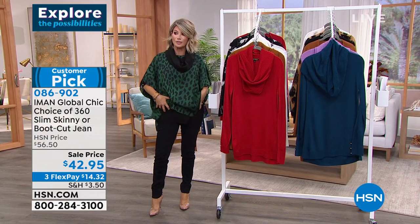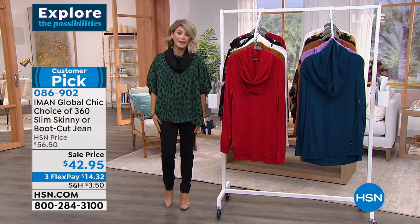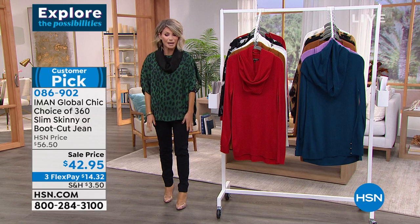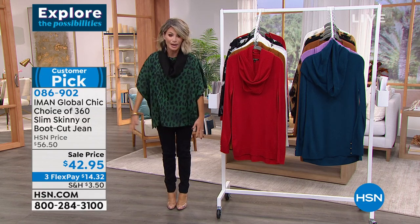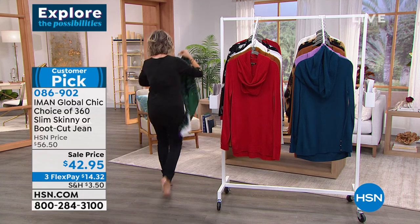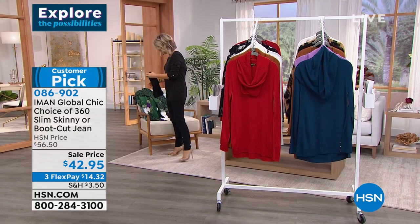She has a secret slimming system — there's like a mesh panel. Order normal sizes: don't go up or down. I'm a normal size 2 in Iman — they're fantastic. Order true to size. The easiest way to shop with us is with the HSN card. If you don't have it, you're entitled to VIP savings. Check out the card now by going to hsn.com, where you can apply, or give us a call the old-fashioned way and you can be instantly approved.